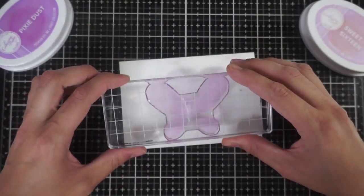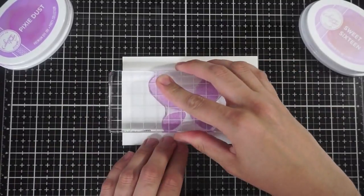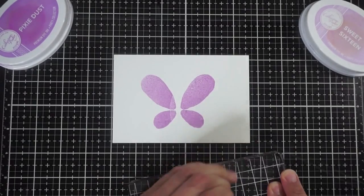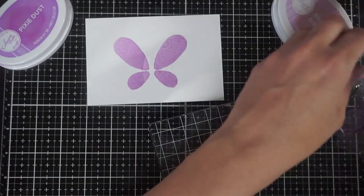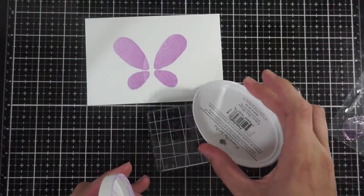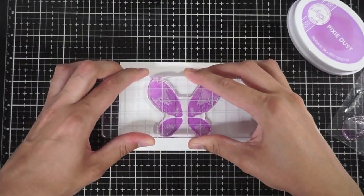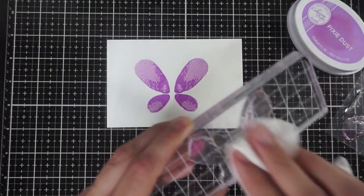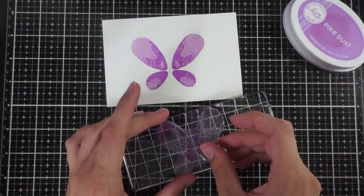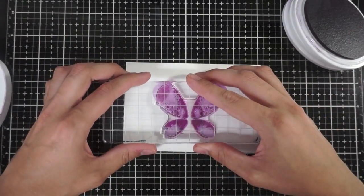My first stamp is going to be with Sweet 16 since that is my lightest color, and then I'll just go ahead and wipe that off with a baby wipe and switch stamps to the slightly more covered speckled butterfly stamp. I'm going to stamp that in Pixie Dust, which is slightly darker than Sweet 16, and I will just repeat the process with the final layer of the butterfly stamp using Sugared Lavender, which is darker than Pixie Dust.